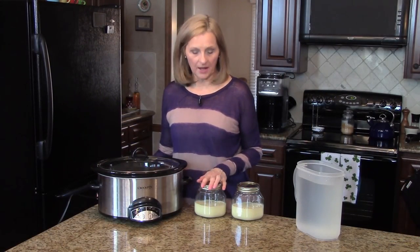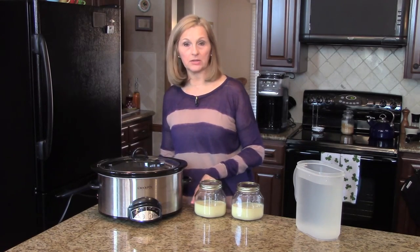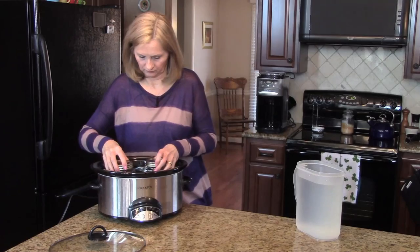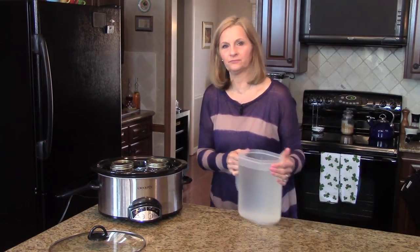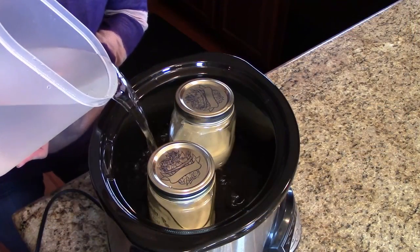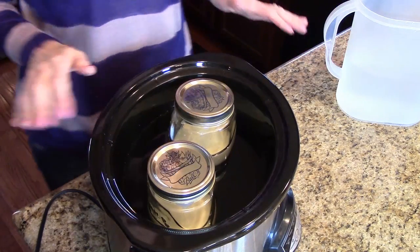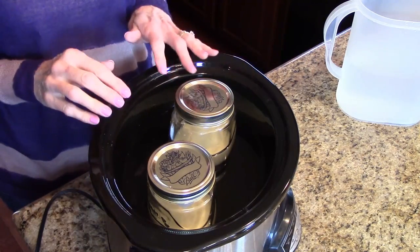I'm going to put these in the Crock-Pot, set them in there, and then take the water and fill it up to where the condensed milk comes up in the jar. Now I'm going to pour the water in. You'll want to check this as it's cooking during the day, and if the water gets down below the level of the condensed milk, you'll want to refill until it reaches that line.